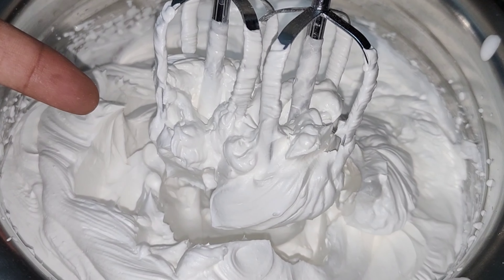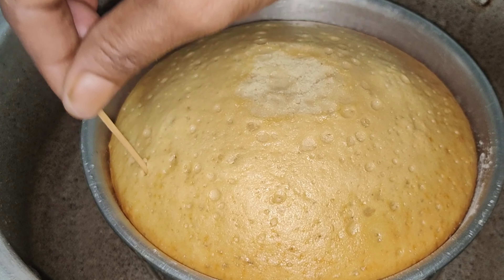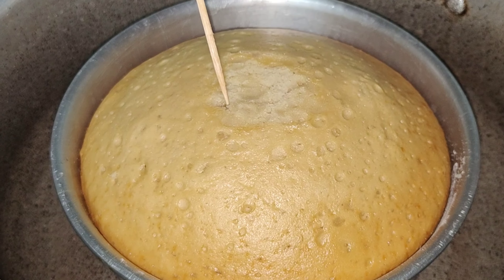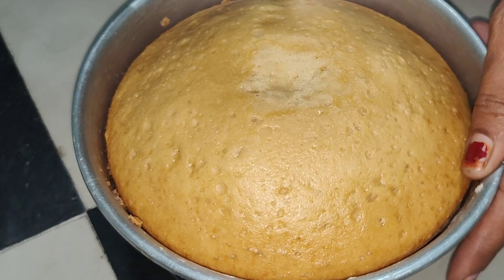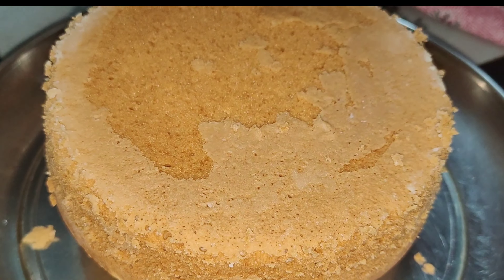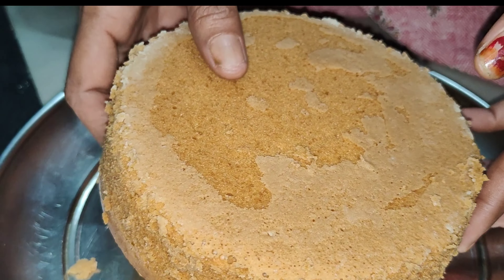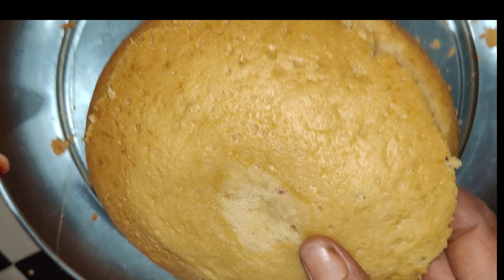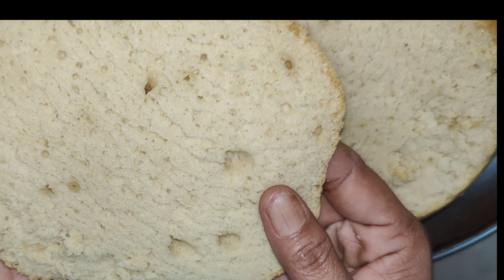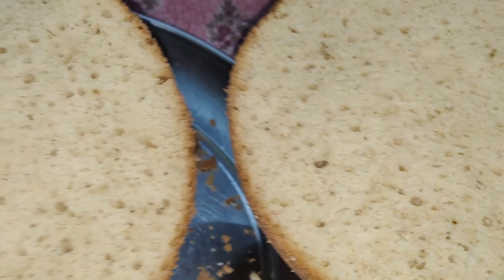I will make a cream with the cream. It will be good. The cake will be beautiful, very fluffy, very easy, and very spongy. If you add 1 cup of eggs, you can add 1 cup of butter and condensed milk.